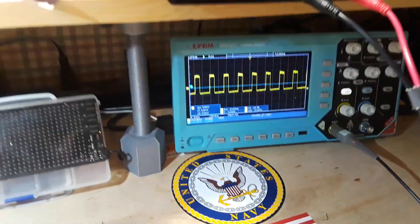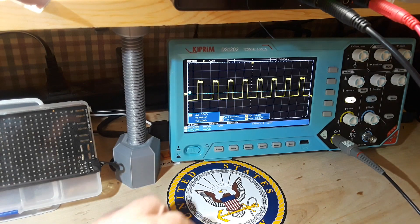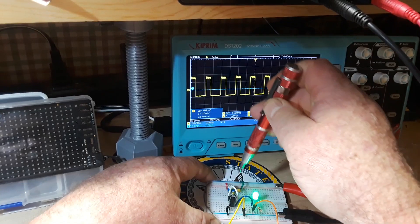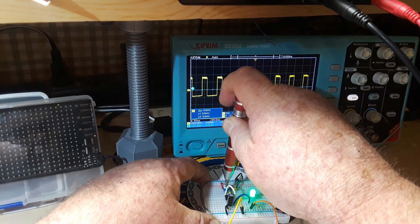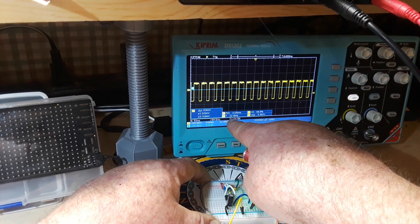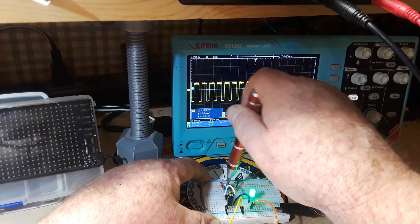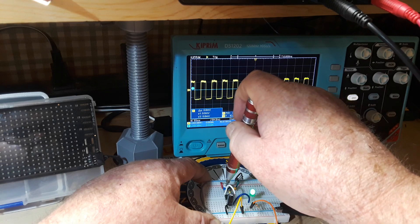Let's go over to the oscilloscope. I'm going to slide this over so we can see everything at once. By adjusting this little trimmer pot, I can change the mark-space ratio — of course it's also going to change the frequency a little bit — but we can get very close to 50% on that mark-space ratio.